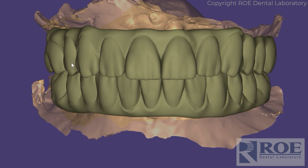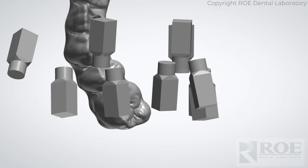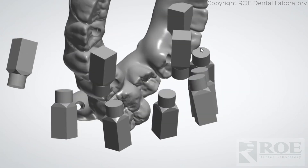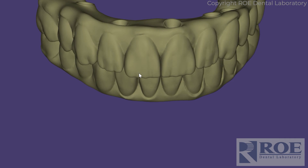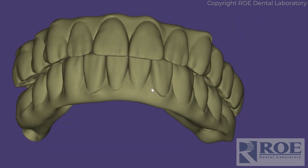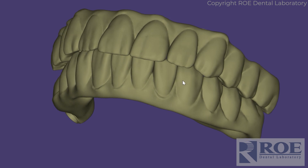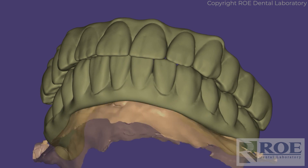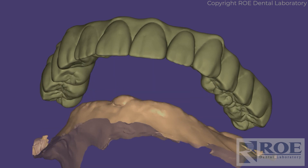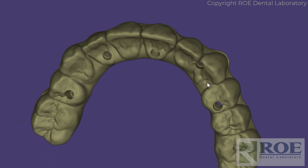From this, we will fabricate prosthetics. These prosthetics will be seated with Dan Rosen screws. We can also use desk screws, but our choice is Dan Rosen at this point, which means we will not articulate the case. We will simply print these, add some pink, and ship them to you to seat.